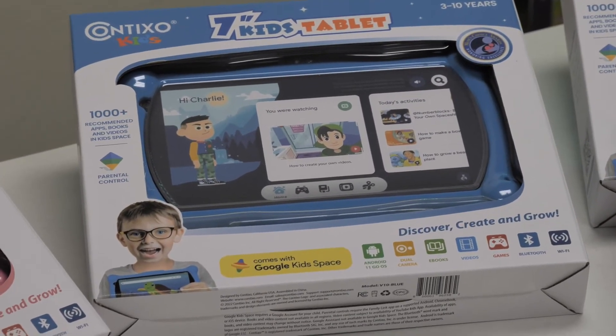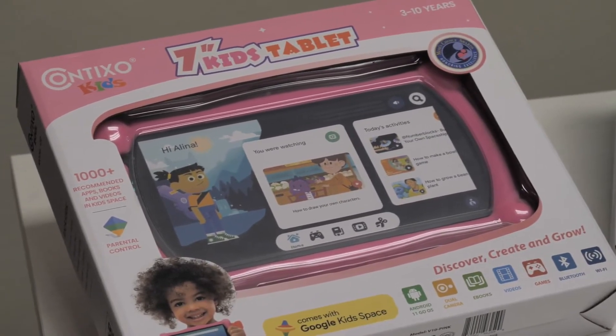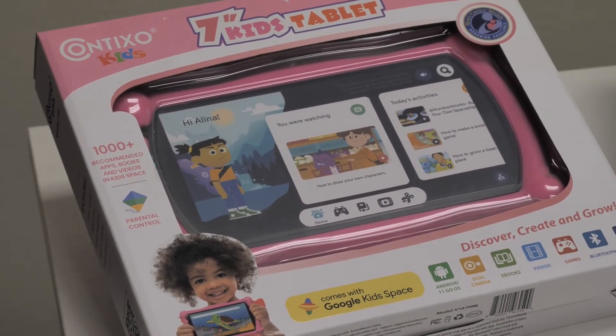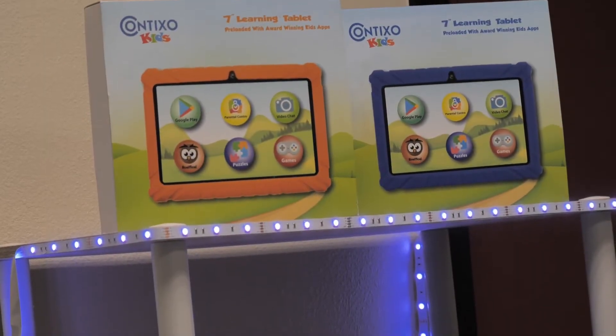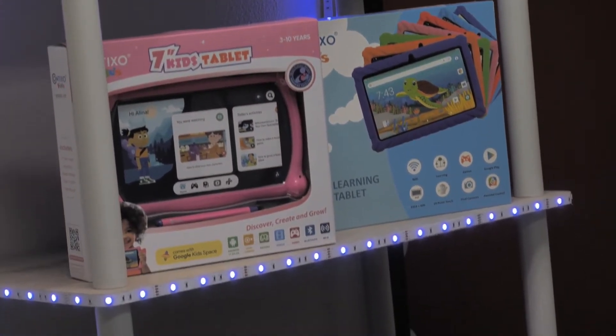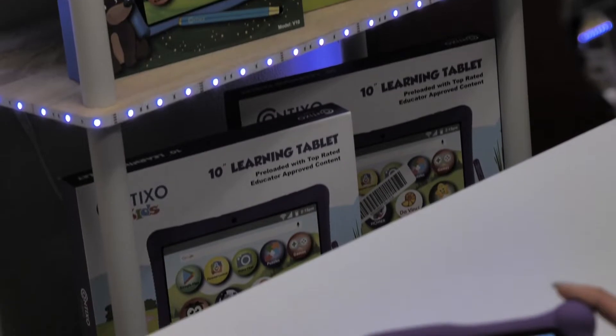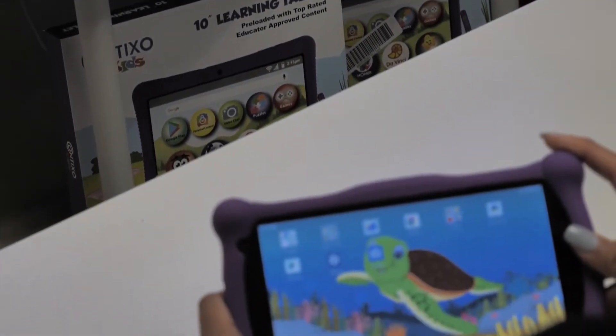So keep in mind, some of these steps might be different depending on your tablet. These steps will work for all Contixo V series tablets. Before we get started, make sure you note your network passwords that you used in the past, you have the login information to sign in to your Contixo tablet, your data is backed up, and your tablet is powered on and plugged in.